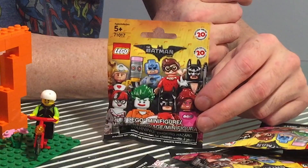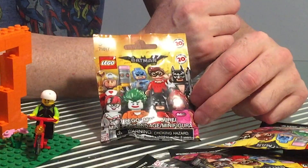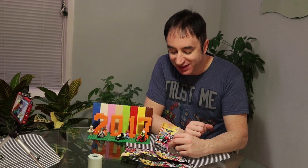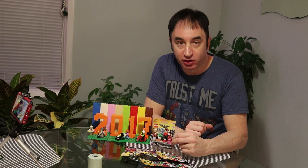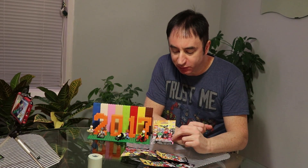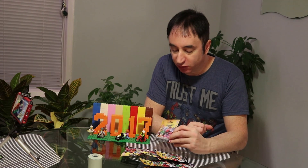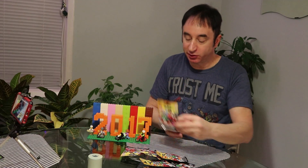I picked up seven of them randomly. I didn't do any feeling around to see what might be inside. I wasn't even sure what the set included. I'd only seen the picture briefly, so I figured let me just go with seven and see what we end up with. So here's a look — they're all unopened and you'll be the first to see them. Here we go, number one.